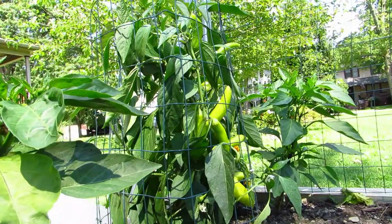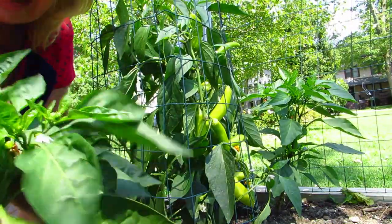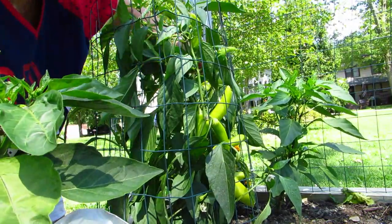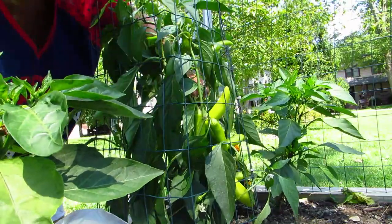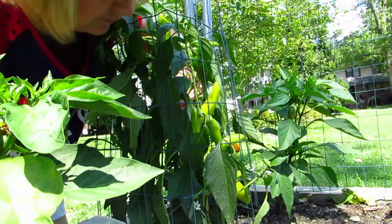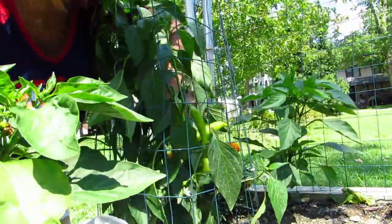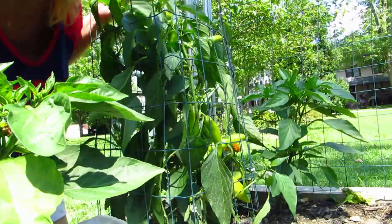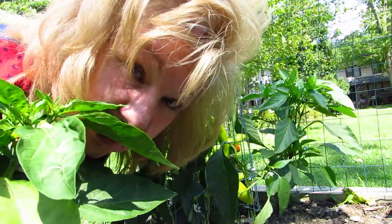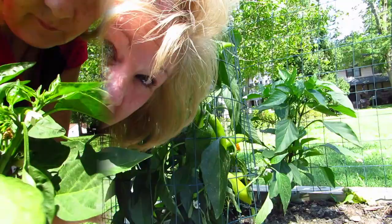I have this bag and I'm just gonna put them in this bag, and try not to mush things. Maybe I should have brought scissors out — probably should be wearing gloves too. I don't know, I'm probably gonna regret this. I've got quite the pepper situation here. You know what, I'm gonna go in the house and get scissors because I think I just tore that little plant.